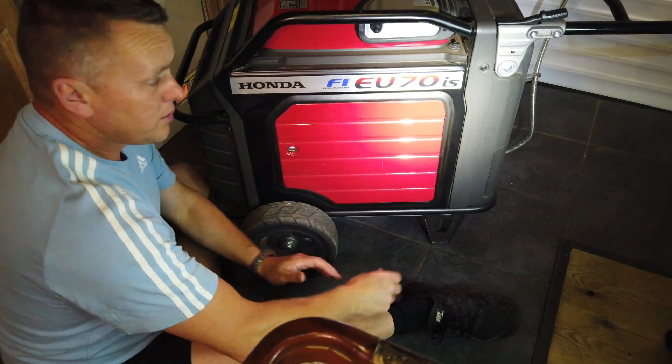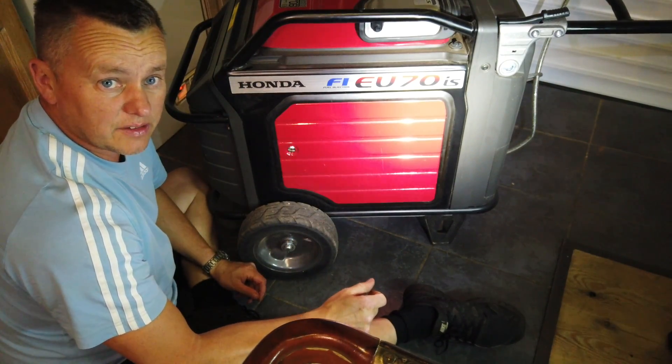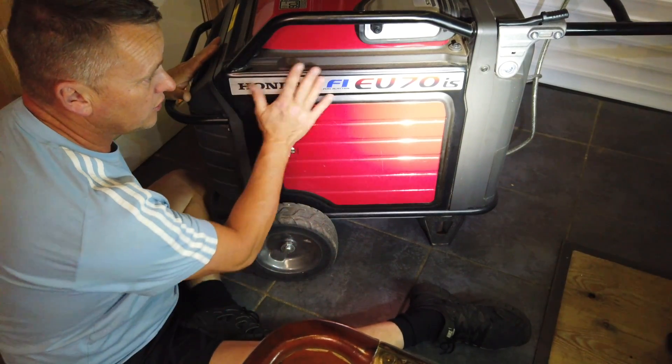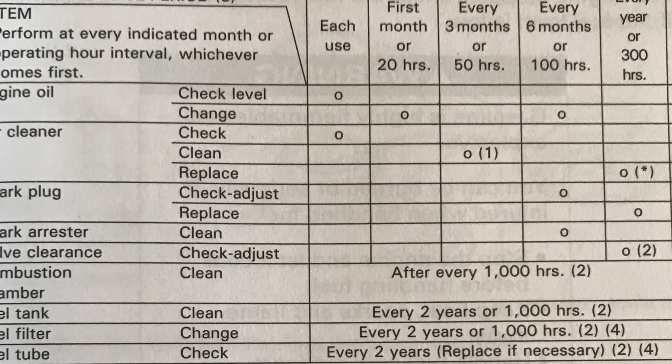Got another little service job on today — got the Honda EU 7000iS. We're just going to check out the air cleaner, make sure it's not got any debris in there. We've got nearly 400 hours on the generator so she's definitely due a little check of that air filter.